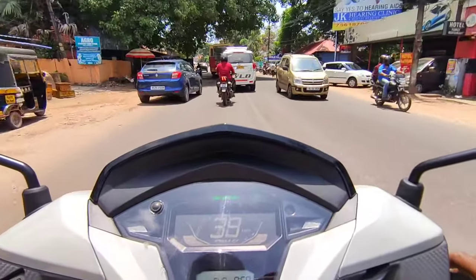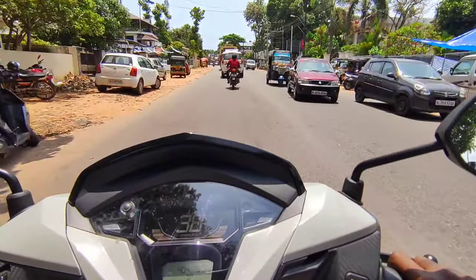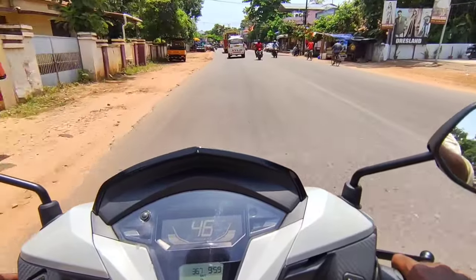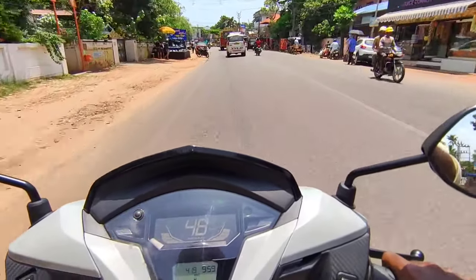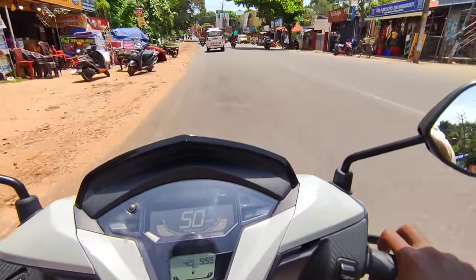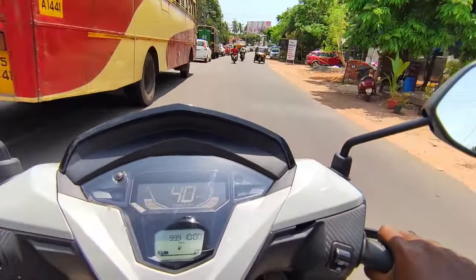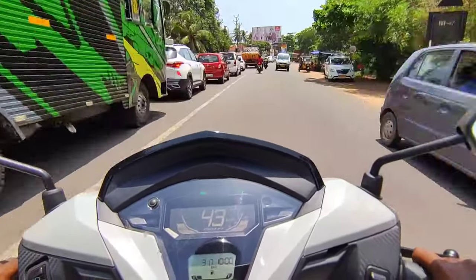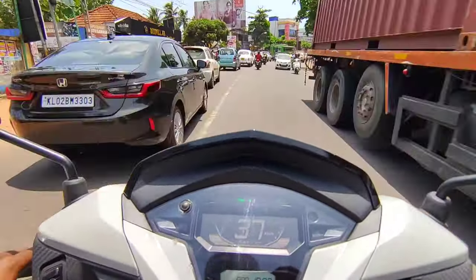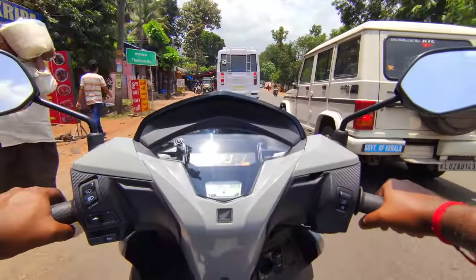For the brakes, there is a great improvement. You can see the petal disc brake on the front and the rear drum brake. Braking performance is greatly improved and very stable. Handling in city traffic is smooth and very good on the DO-125. The mileage is about 45 km per litre, which is the average fuel efficiency shown on the meter console.